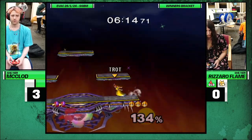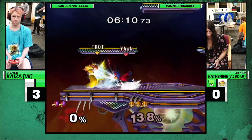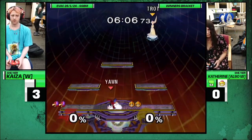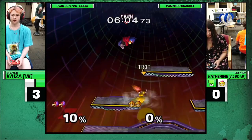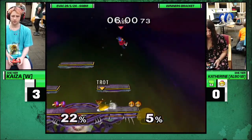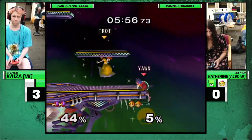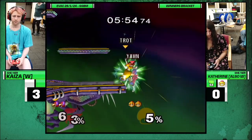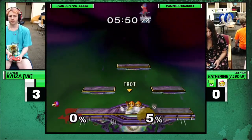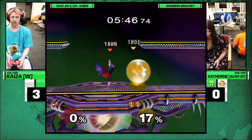Oh God, castle problems. There we go. Catherine's kind of hit two edgeguards and that's why the game's even. It's nice to see. Oh, go down. She doesn't know how to angle, but Kai doesn't know how to angle either. So they both suck.